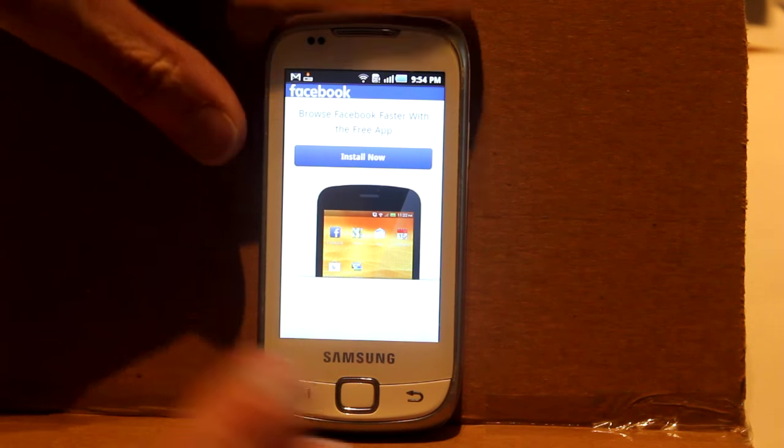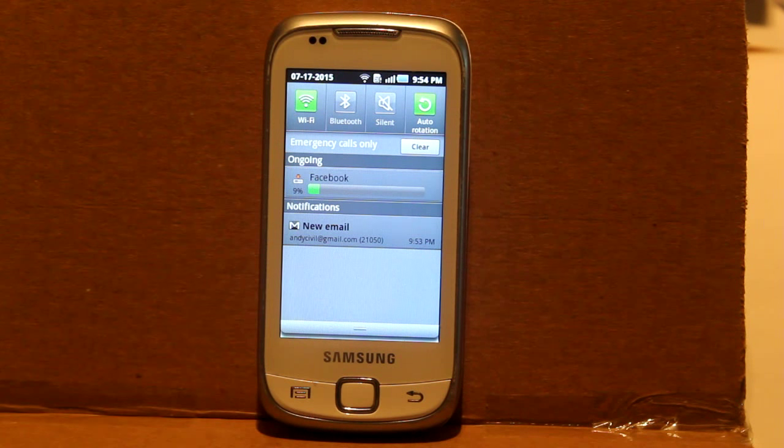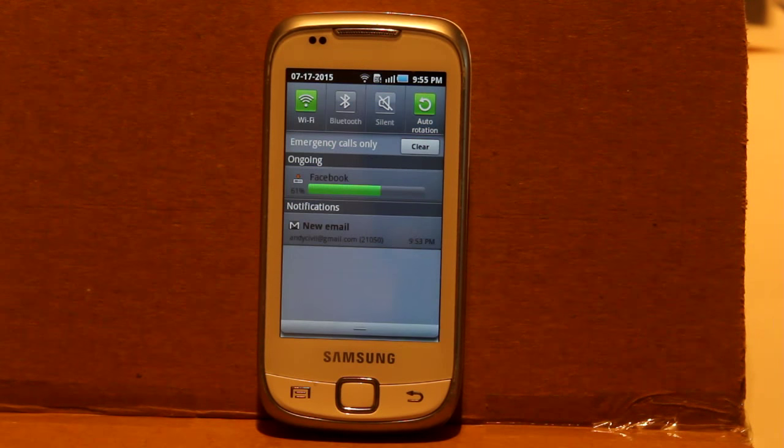Meanwhile, I discovered that if you pull down from the top there's a proper progress bar you can watch. I notice I have 21,000 new emails too — maybe I don't want to read them here. Perhaps I should have been asked if I wanted that. I actually hate that Google linked this phone to my account; I should have made up a fake one to get the app and then deleted it.